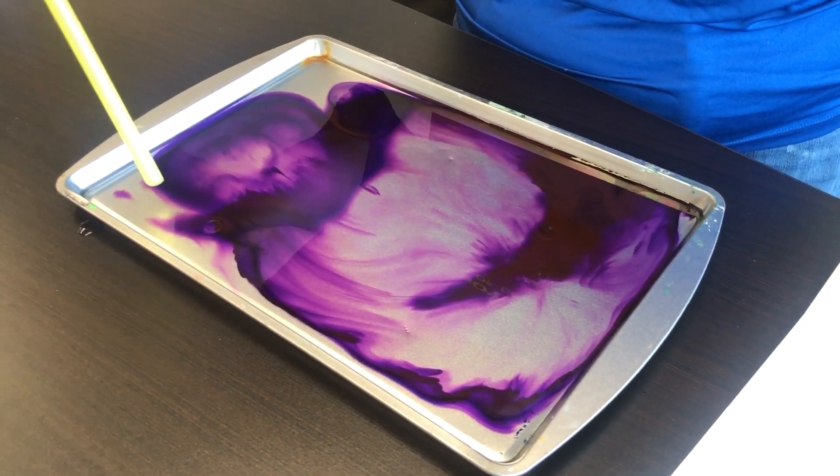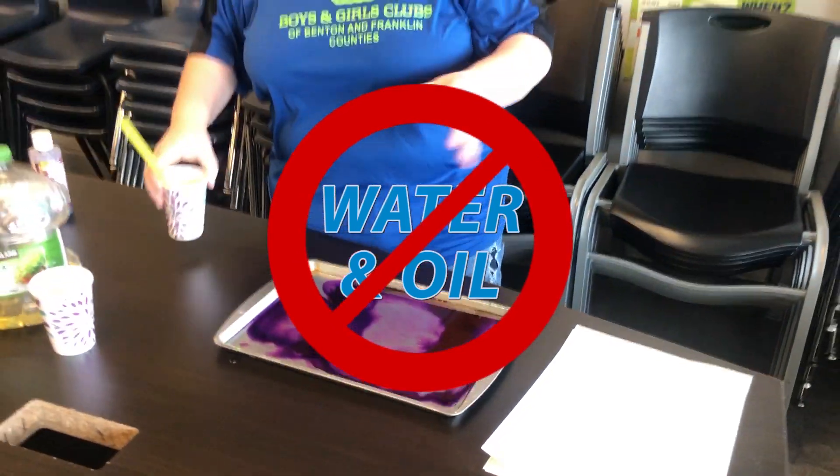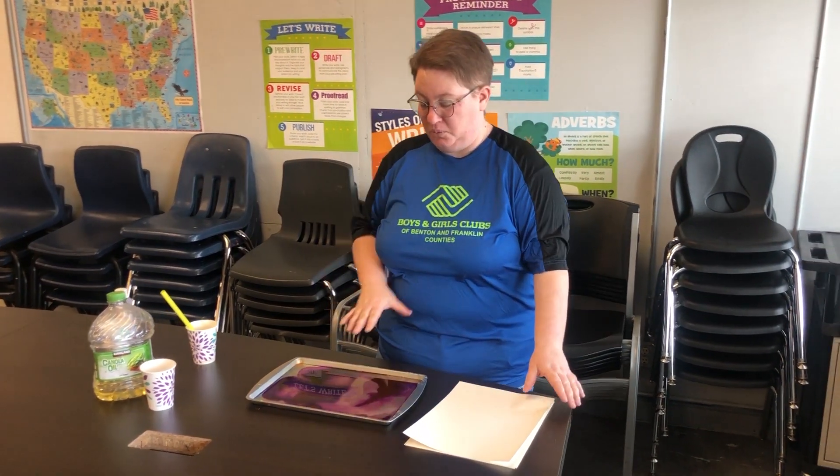You might be wondering, why is the water moving? Well, water and oil don't get along — they're like opposites of each other. Water likes to be with water and oil likes to be with oil. So as you can see, when the oil hit the water it made the water upset and the water ran away.